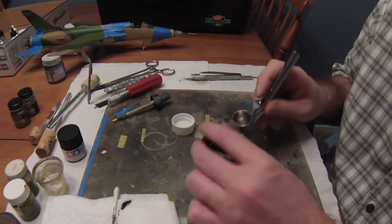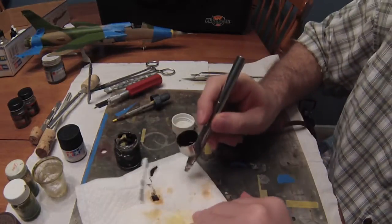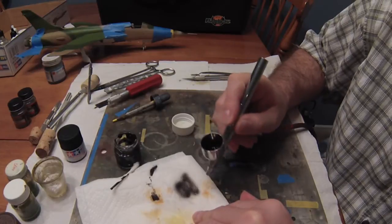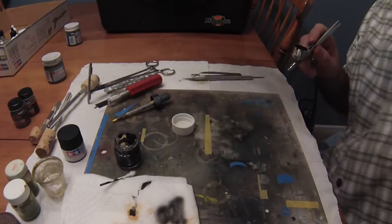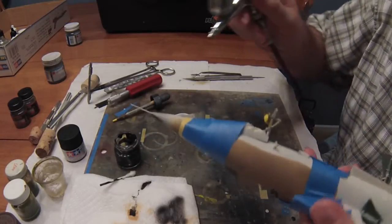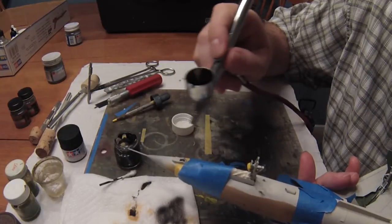We're going to put some very thin layers of flat black Tamiya paint on the nose cone, doing this layer by layer and taking it very, very slowly to make sure I don't overcoat anything or get any runs or blobs.